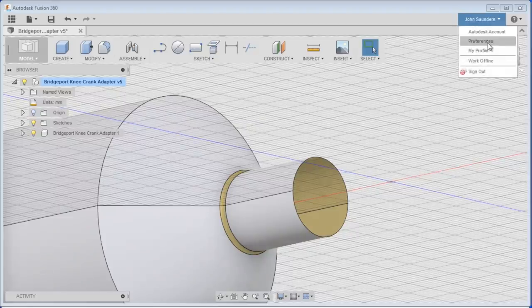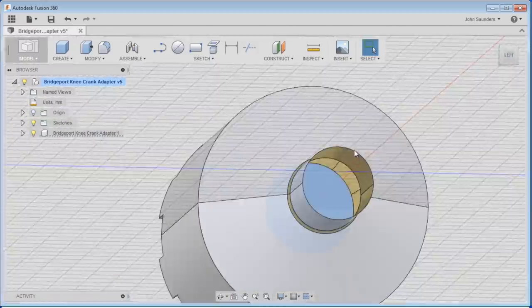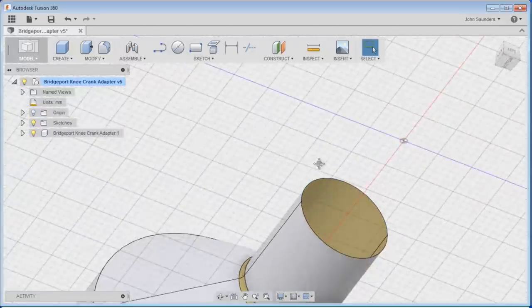If you are a SolidWorks user, here's how to make Fusion 360 work correctly: go to Preferences, General, Pan/Zoom and Orbit, and change it from Fusion to SolidWorks. If you're not a SolidWorks user you won't care about that, but if you are you'll love it. Now we're left with a hole here that we want to close up - probably don't have to, but let's do it anyway.